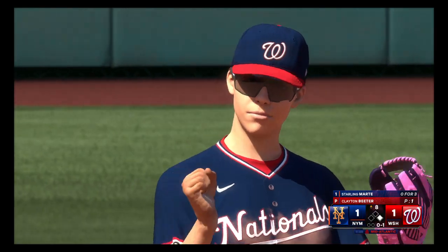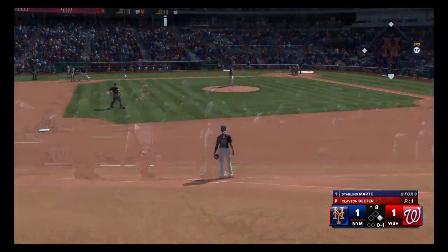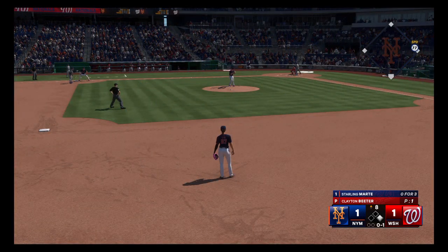Here's Starling Marte. If you're a base runner, you've got to stay dialed in here. Look for anything in the dirt. Try your best to get into scoring position.